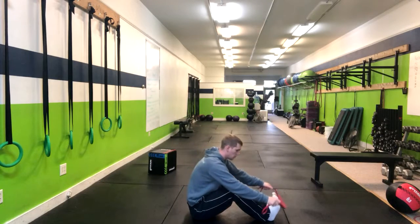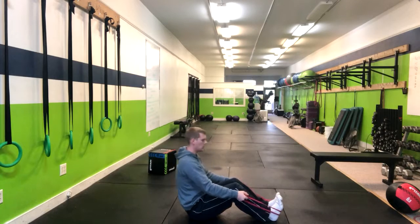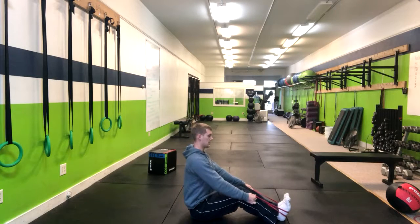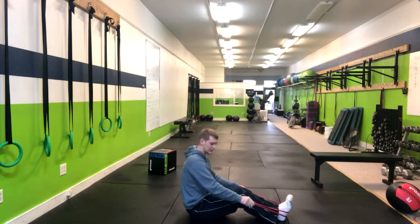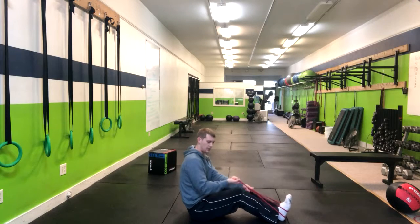In the Seated Bandy Bro, we're going to wrap this band around the bottoms of our feet, arches of our feet. We're going to maintain a slight bend in the knee while keeping a nice flat back. I like to grip it with a neutral grip, gripping the band like this. I don't have my hands within it, so I'm grabbing it here.